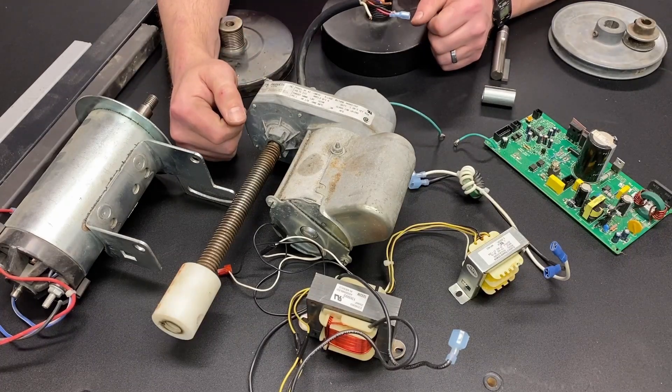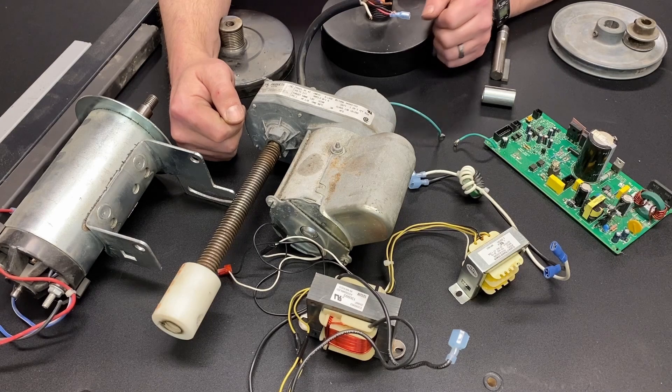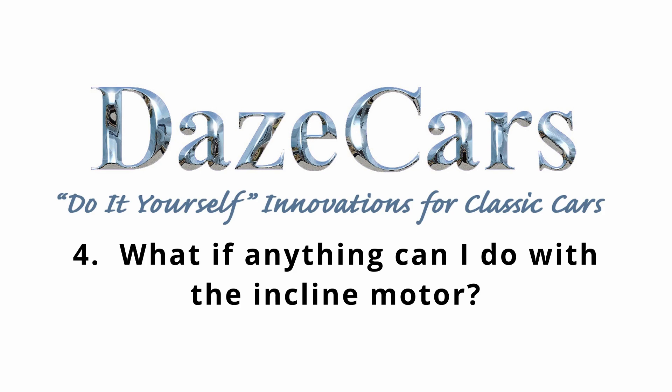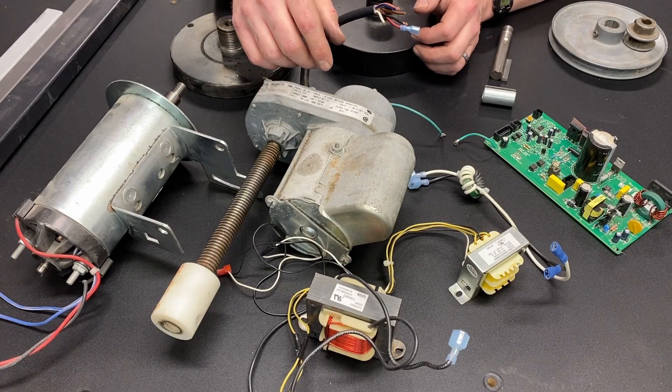For those of you familiar with my channel, you know that quite a few of my videos are about treadmills and treadmill parts. Because of that, I've gotten a lot of comments asking questions about things they've seen in my videos and other parts of treadmills. So this is just going to be a video to go over some of those frequently asked questions. Greetings, fellow DIYer, and welcome to my video.